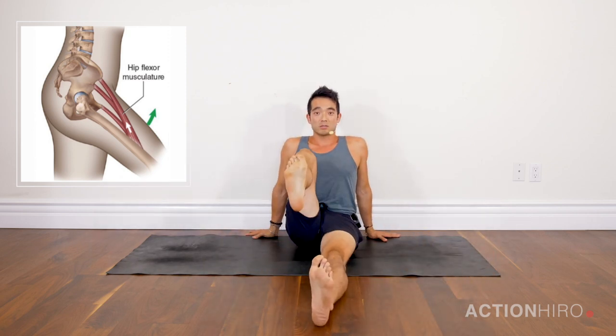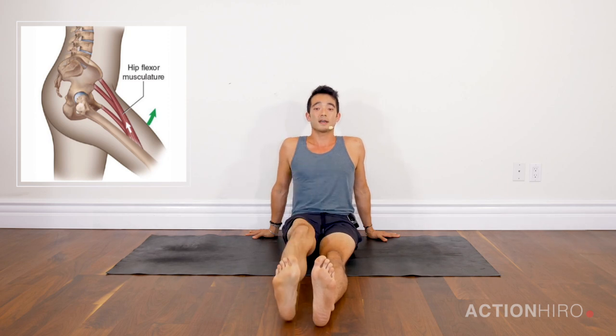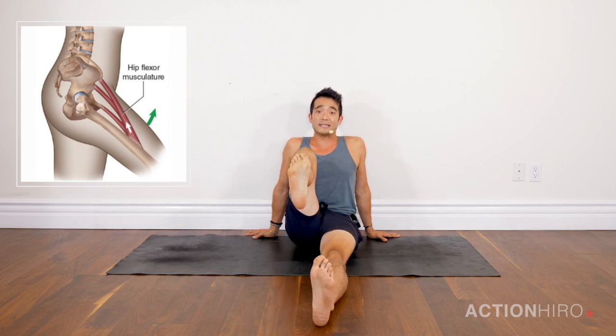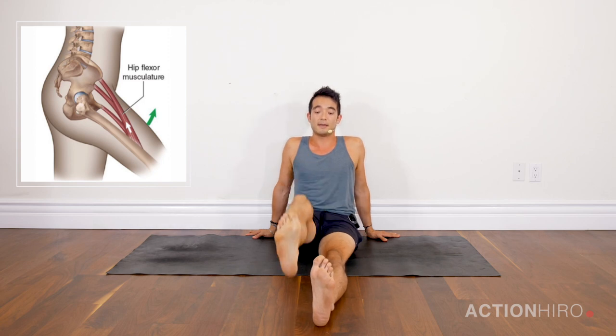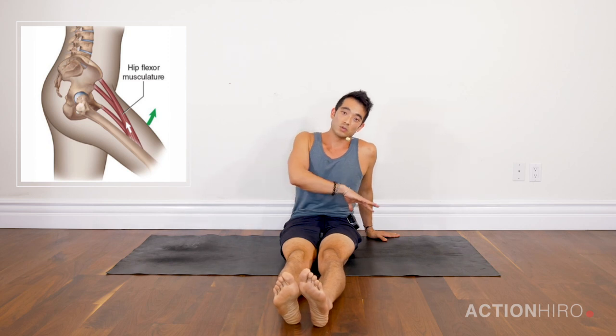Do this about five times on each side, each time trying to fight for your knee coming in a millimeter tighter towards your chest. After you're done with that, we're going to work on internal rotations.